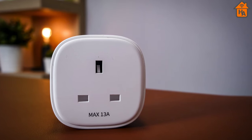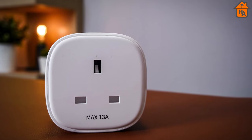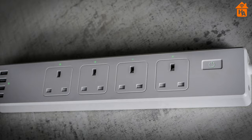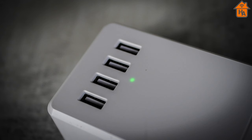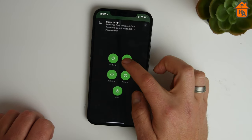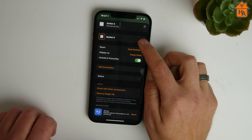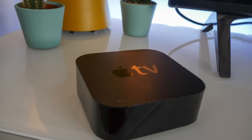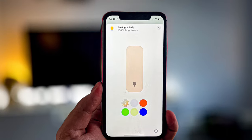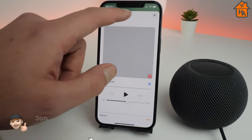A HomeKit smart plug is usually one of the first investments people make when venturing into the smart home territory, but Miros has stepped it up a level with the smart power strip, which features four power outlets along with four USB power sources. All of these are exposed to HomeKit, so continue watching this review of the Miros smart power strip to find out if it's worth investing in for your HomeKit home.